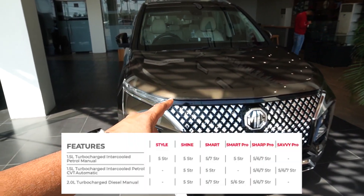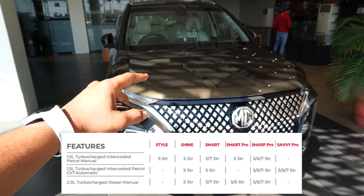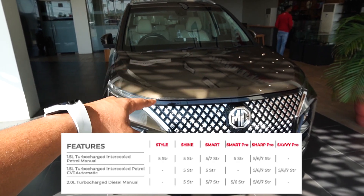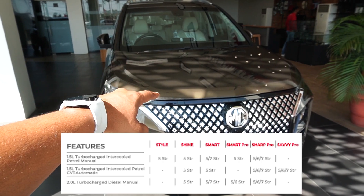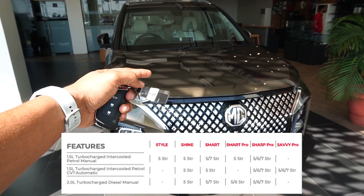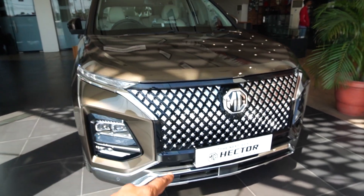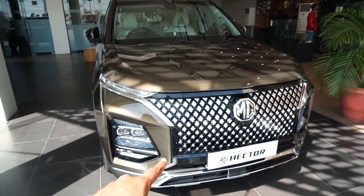This car has six variants. It starts with Style, then Shine, Smart, Smart Pro, Sharp Pro — this is the Sharp Pro variant — and the upper variant is Savvy Pro. This Sharp Pro variant has no radar and no ADAS radar functions.